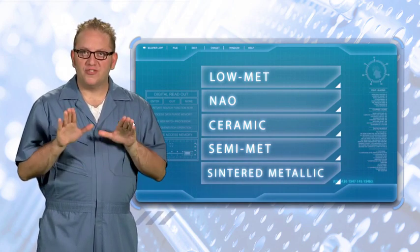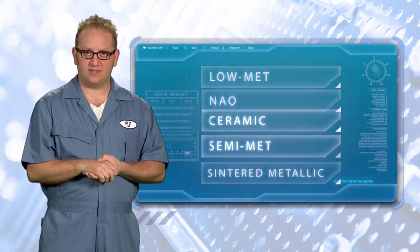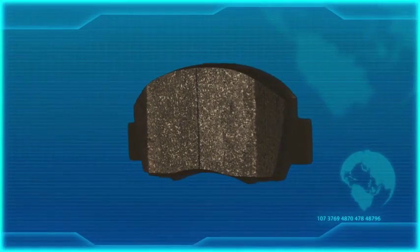Now that you know the friction types, let's focus on the two that are most often used in today's vehicles: ceramic and semi-met. First, let's talk about ceramic pads.